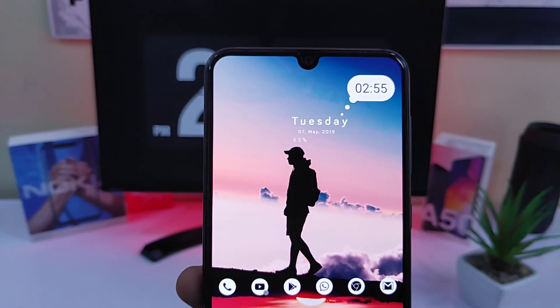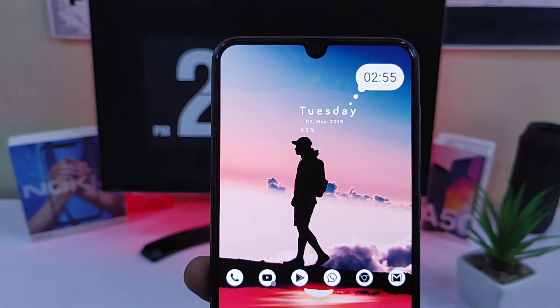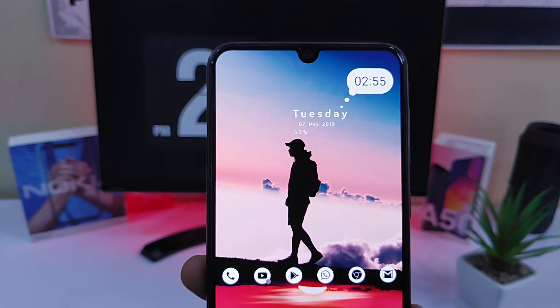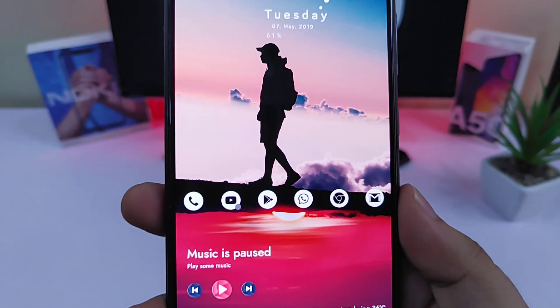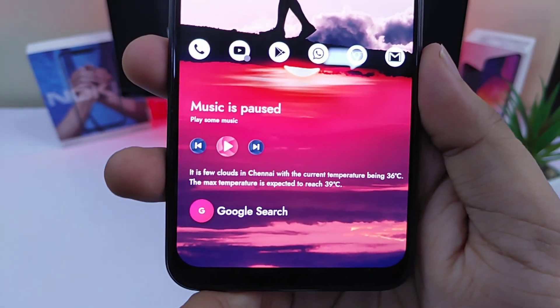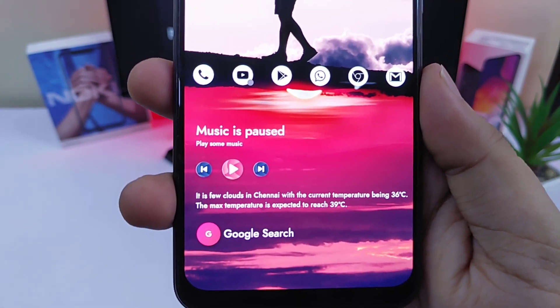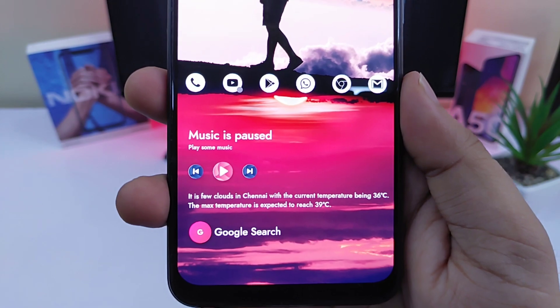The top widget is from Andromeda KWGT, which shows the date and time along with the battery percentage, and it goes really well with this wallpaper. Below we have a single widget which consists of a music player, weather forecast, and a Google search bar. It is from an app called Fuchsia for KWGT and it completes the whole setup.